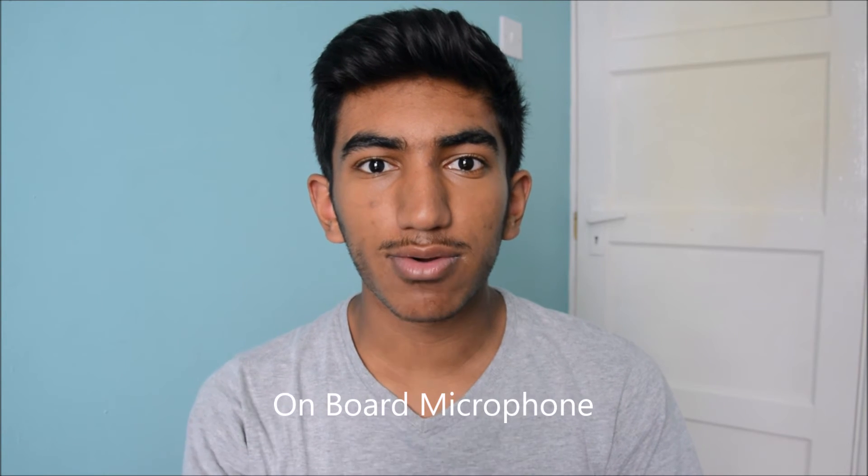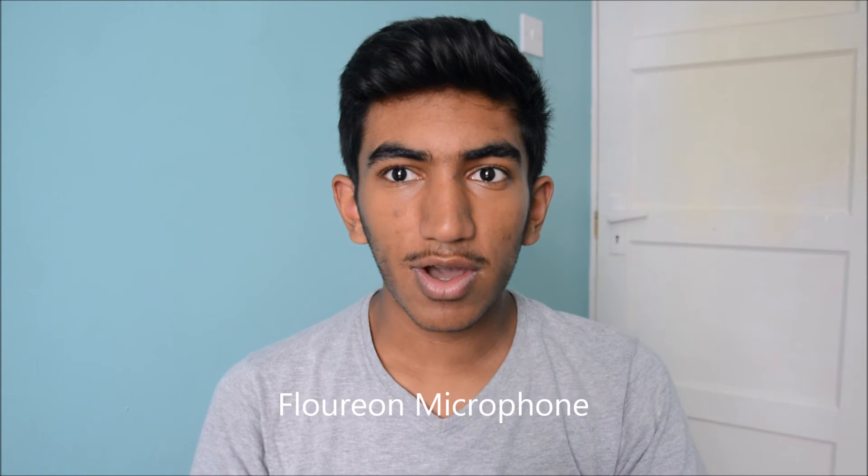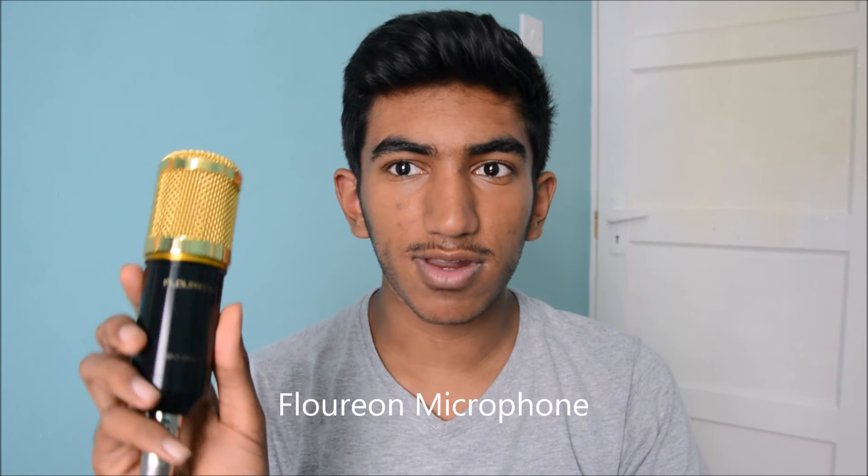So this is how the onboard microphone on the actual camera sounds — I've set the audio levels to auto and this is how my voice sounds. Now I am using the Floreon mic, and I've set the camera audio levels to auto as well, and this is how my voice sounds.